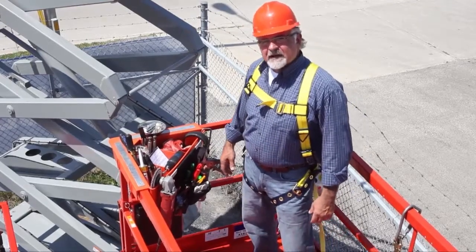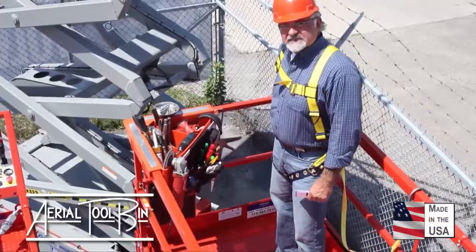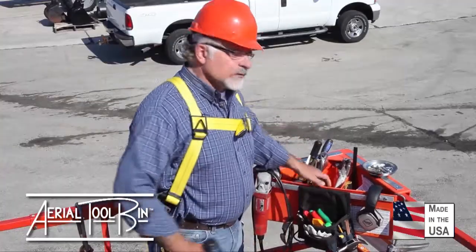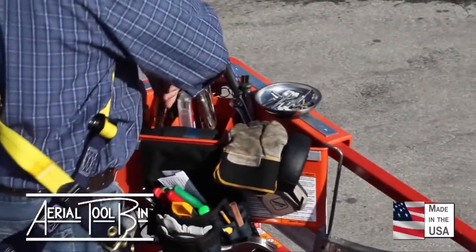Would you like to save your company time and money? This is the Aerial Tool Bin and as you can see, it will take your tools to a new height. The Aerial Tool Bin was designed to save your workers the strain from bending over all day long and to keep their tools organized.